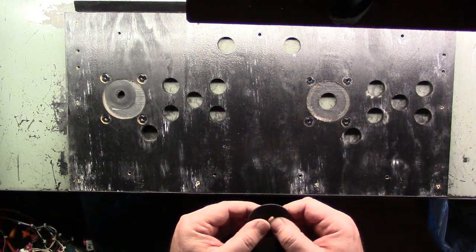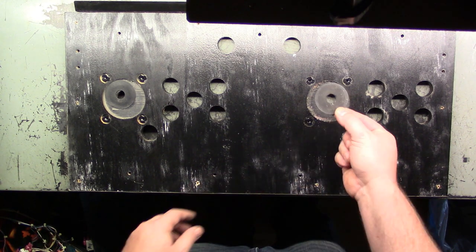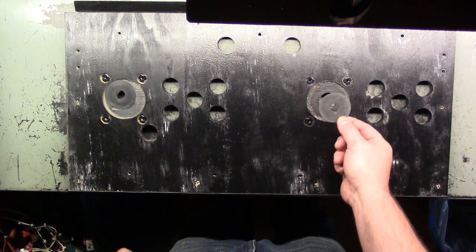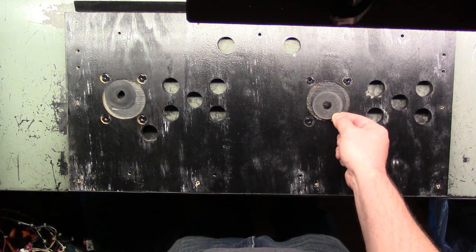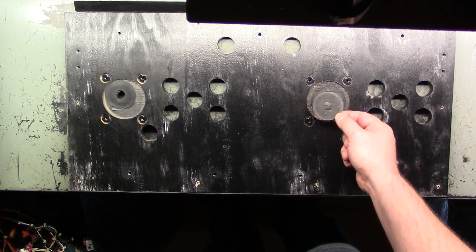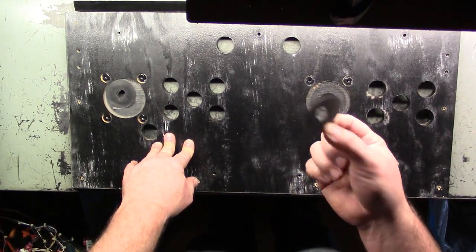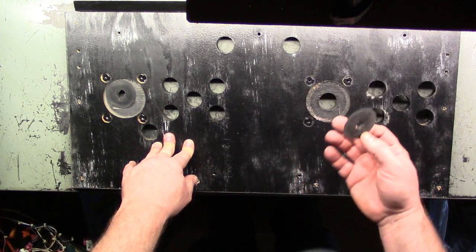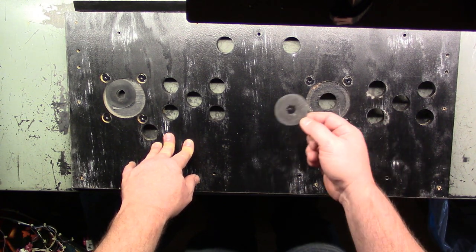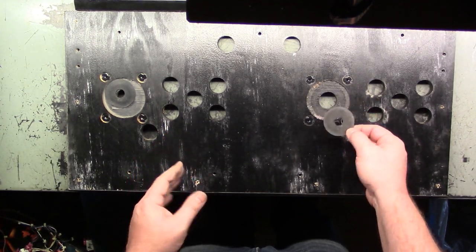You see a lot of people replace joysticks and they just have the dust washer on top of the CPO — this is why. They don't want to have to go through all this work just to replace this. Because there is a cutout here, it's supposed to be underneath the CPO, but it's a lot of work. So you'll see them a lot of times just put them on the top. The only way to get the old one out is to do this. The people you see putting dust washers on top of the CPO — I don't understand their logic.